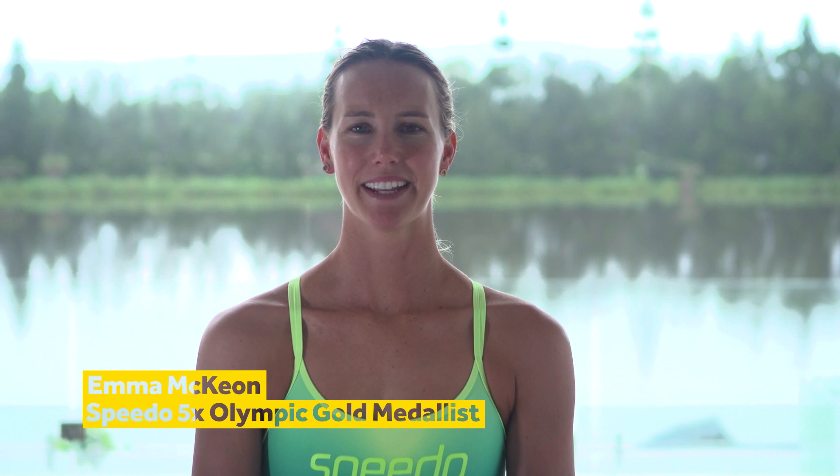Hi, I'm Emma McKeon. I'm just going to show you a few tips and tricks that I've always used along the way that have helped me in swimming.